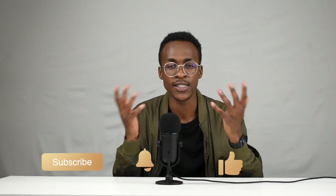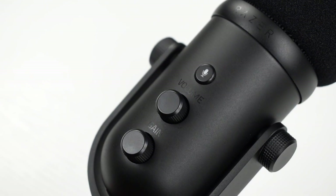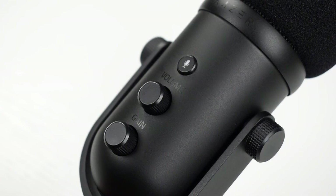Before we get into that, just make sure you hit that sub button, hit the notification bell, and leave a dislike — I greatly appreciate that. So now let's get right into it. This is the best microphone I own today, visually and aesthetically.